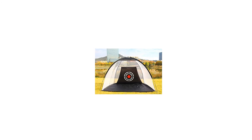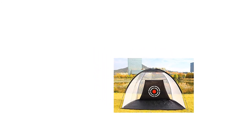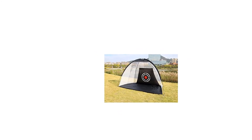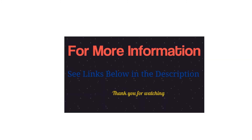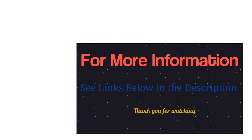Warranty: Galileo provides 60-day return and refund and lifetime replacement parts. For more info and special discounts, please click the link below.